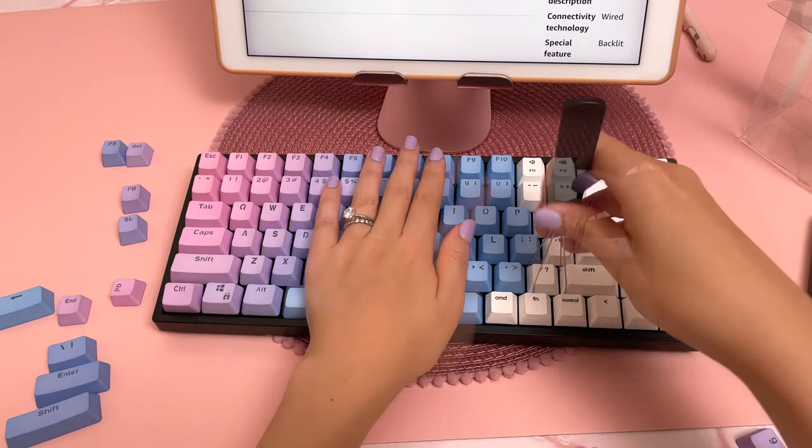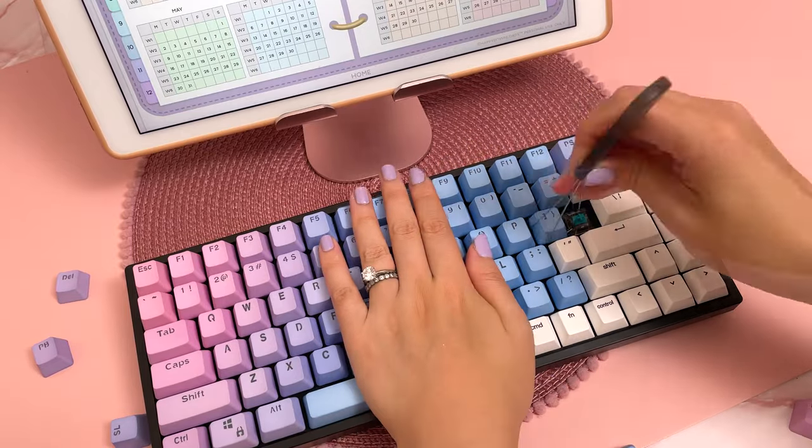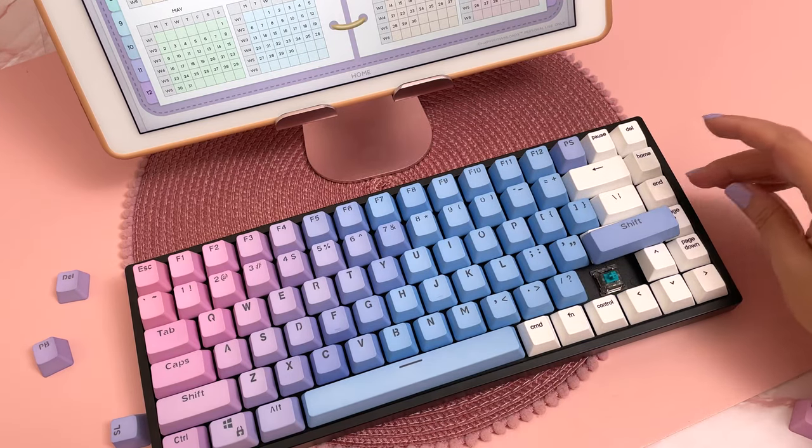I love how I'm just ignoring those problem keys that don't fit and carrying on anyway, since at this point I'm still optimistic. And eventually I get to the shift key, and here's when I realized that the keycap set doesn't actually fit my keyboard.